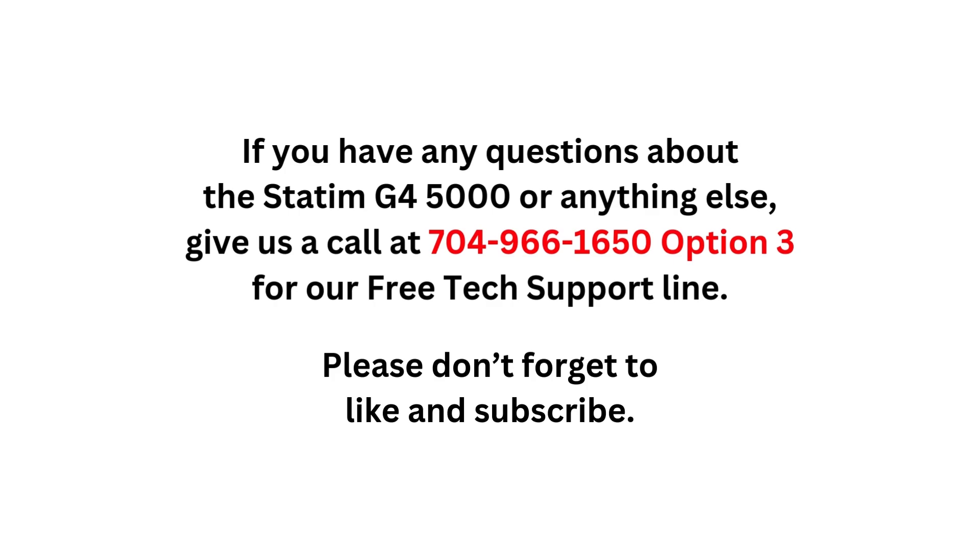If you have any questions about the STATUM G4 5000 or anything else, please give us a call at 704-966-1650, option 3 for our free tech support line.